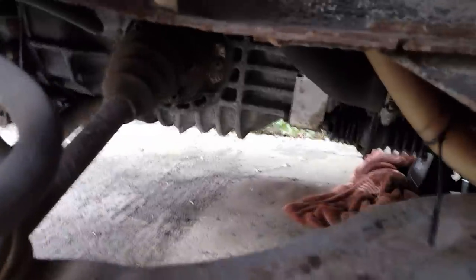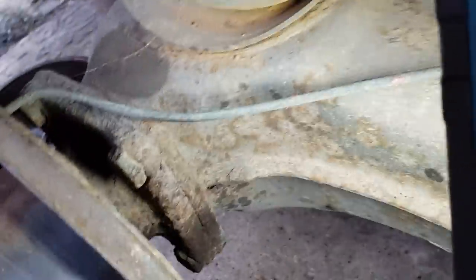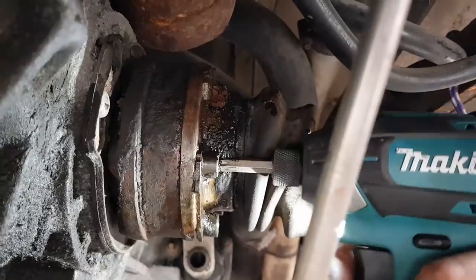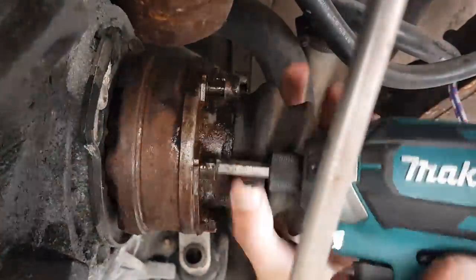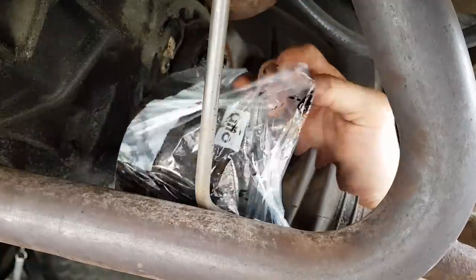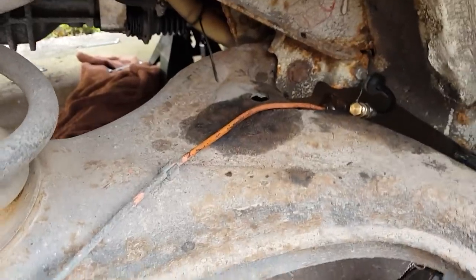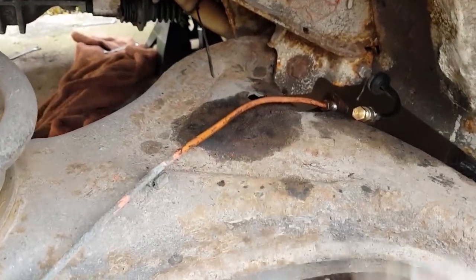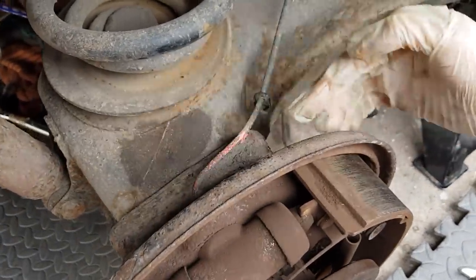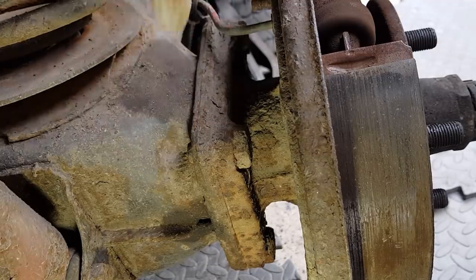Next is the CV joint — there are hex bolts there. Once those are done we can attack the four bolts holding the bearing plate in place and take the whole brake mechanism free. The CV joint is now detached from the gearbox. We've done the brake lines and just need to pop the clip off and pull it out of the trailing arm. The four bolts behind the brake are 22mm each — I'm going to clean them up and put some penetrating fluid on them.